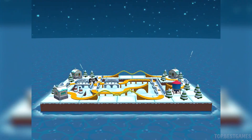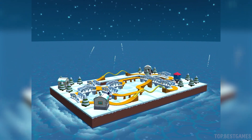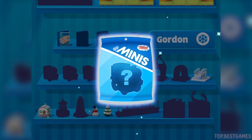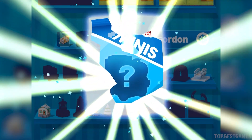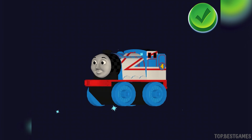Congratulations! What a fantastic train set! Tap on the surprise. You earned a new mini, Racer Gordon.